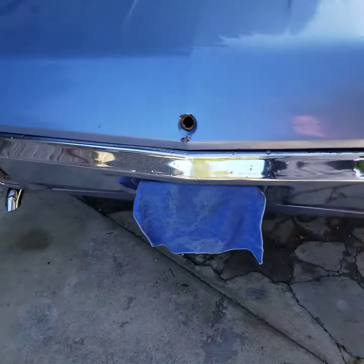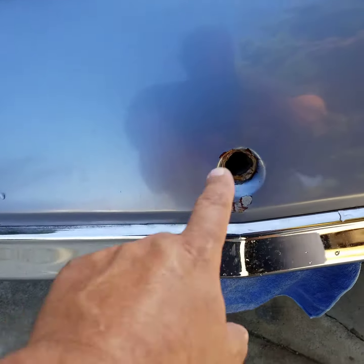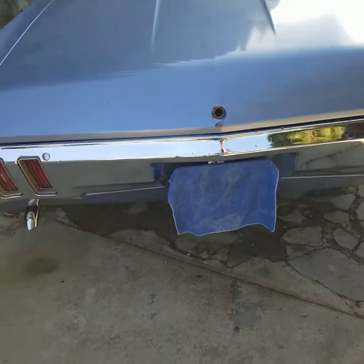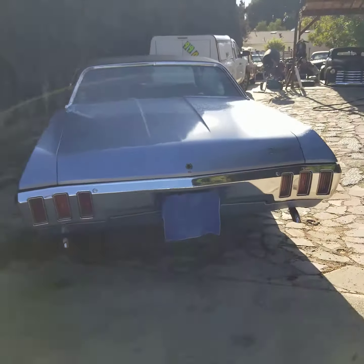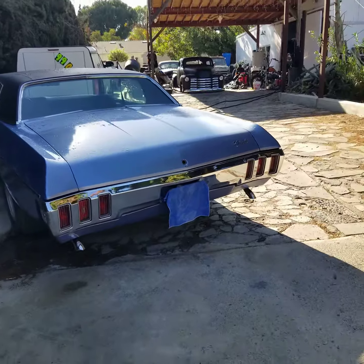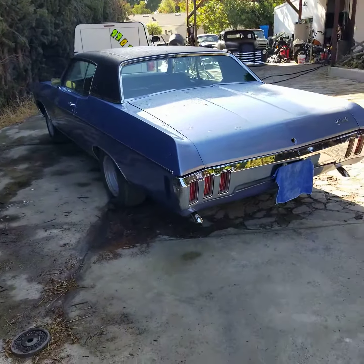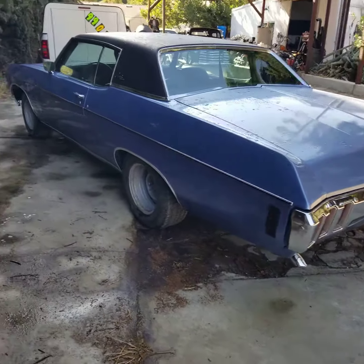Nothing's wrong in the back. Oh, this little thing — fix that, not a big deal. Back in the shade. We're going to have some fun with this one.